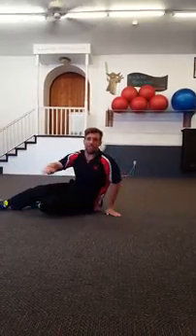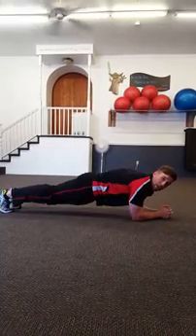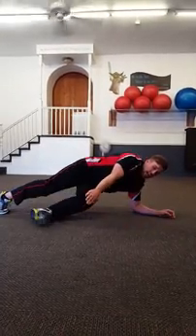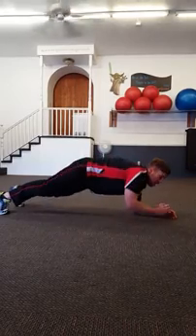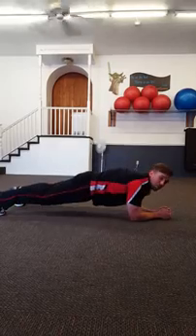Then last but not least for that sixth exercise, we're going to get back into our low plank position and we're going to do an alternating toe touch. You're going to kick the opposite foot through, touch it with your opposite hand, and reset and go right back to the other side as we kick the legs through.